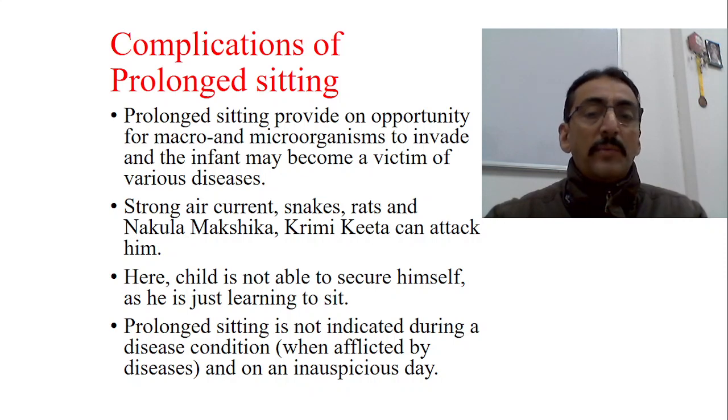This samskara should not be done if the child is suffering from some disorder. All samskaras are indicated only for normal babies — not for abnormal babies. If this samskara cannot be completed as per the scheduled age, that itself suggests the child is not thriving well. It should also not be performed on an inauspicious day.